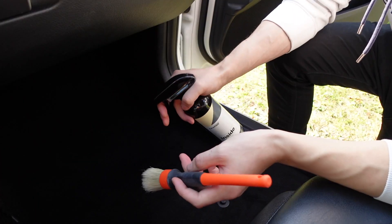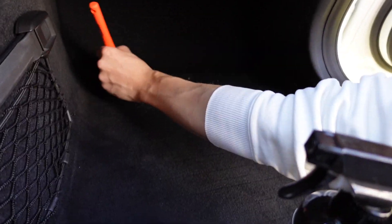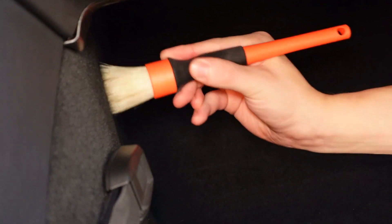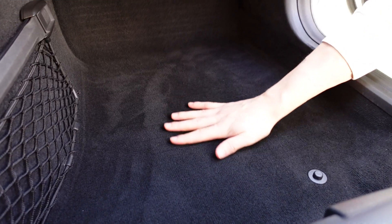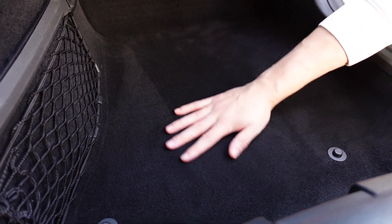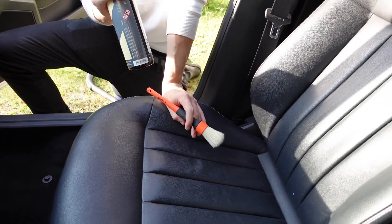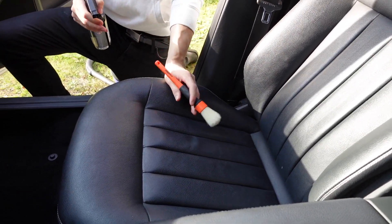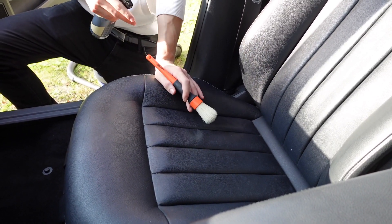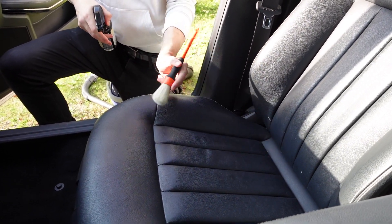Now we're going to use an interior cleaner. Start off by spraying and then rub it in. There's a big difference when you use some kind of liquid to get all the dirt up — this basically makes it feel all brand new again. Same applies to the seats; this is suited for leather. Don't let it dry into the leather — you need to wipe it off with a microfiber cloth once you've gotten it all worked in.